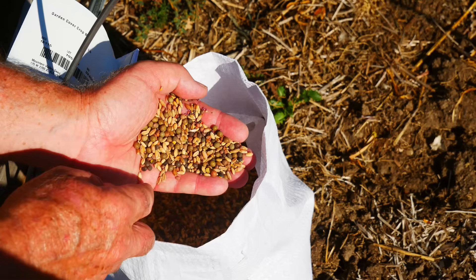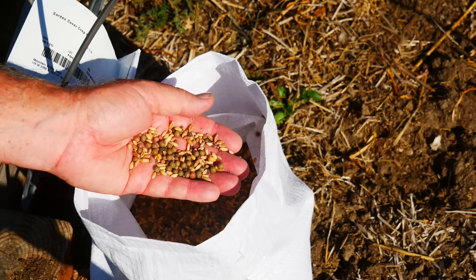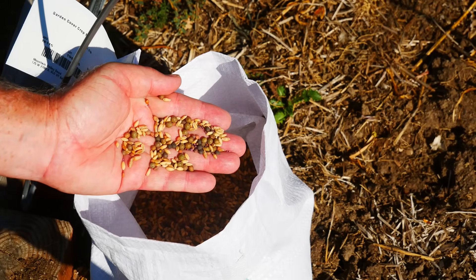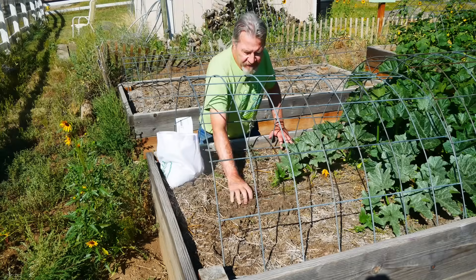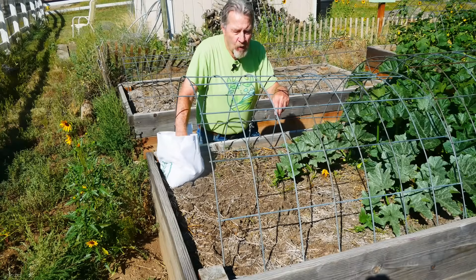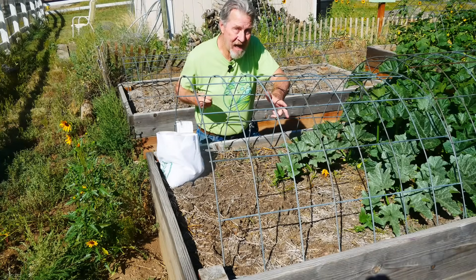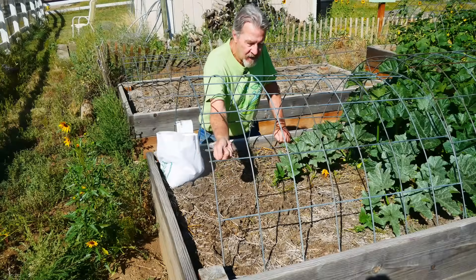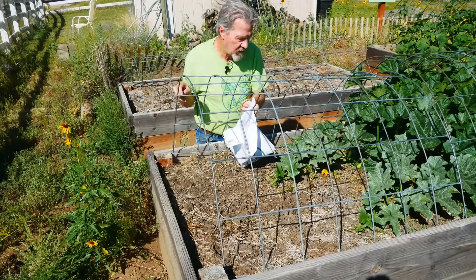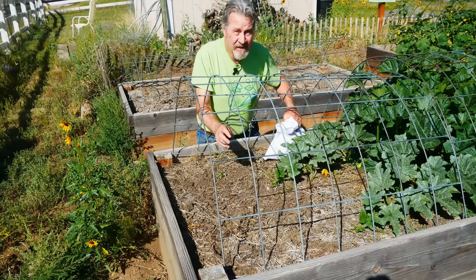By doing this in late summer, I'm allowing these seeds time to germinate. Not all of the seeds will survive my winter, but that's not the point. The point is to cover the ground and to get some plants growing. Some of these seeds will germinate quickly, some will germinate slowly, and some may not germinate till next spring. But by putting them in place now, I'm giving the future plants a better chance of survival. I'll broadcast the seeds over the surface.